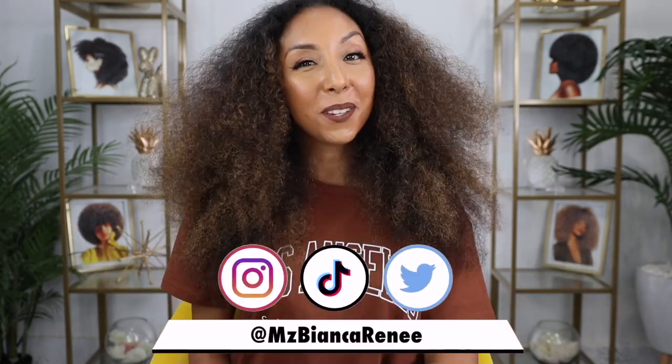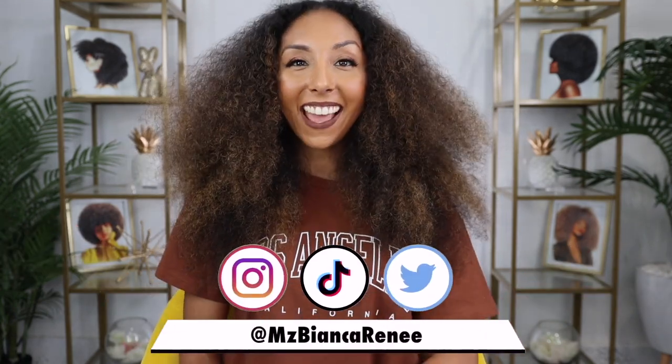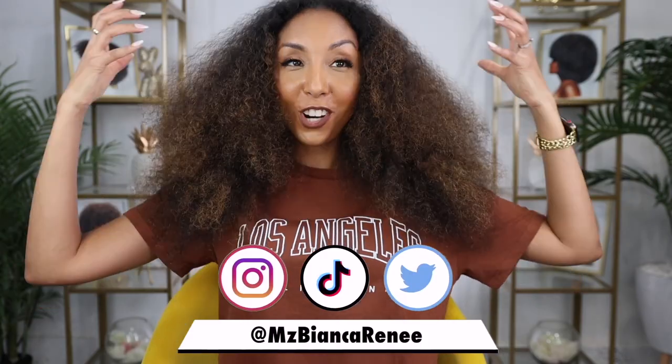Hey, co-friends. I'm Bianca Renee, and you're watching Bianca Renee Today. And today, as you can see from the very large hair, I'm up to something. I'm finally getting some twists done to my hair — a protective style for the summer, giving my hair a little break. I'm so excited to see how it looks. I've always done braids, but I've never done twists.